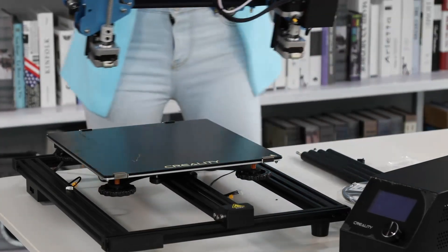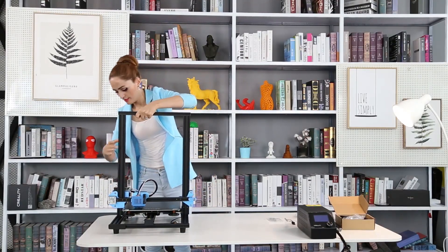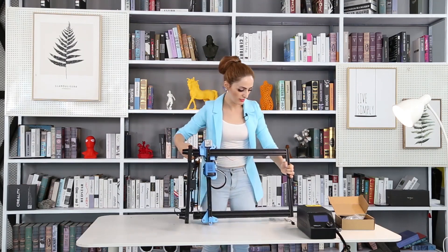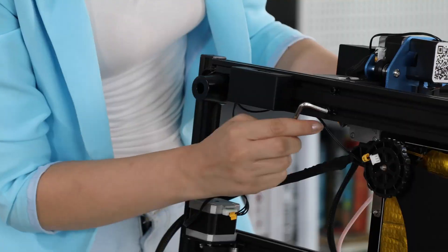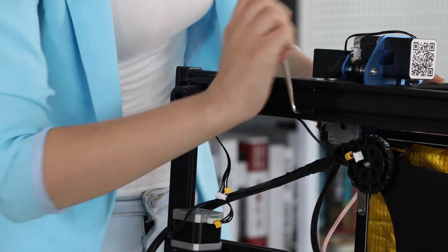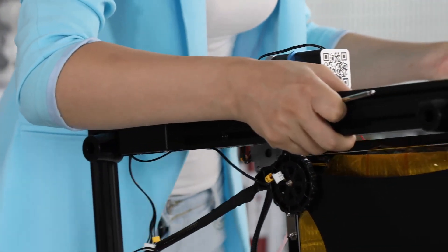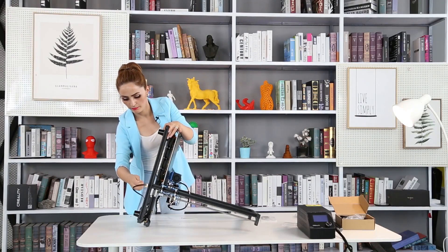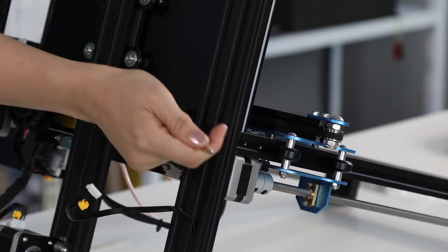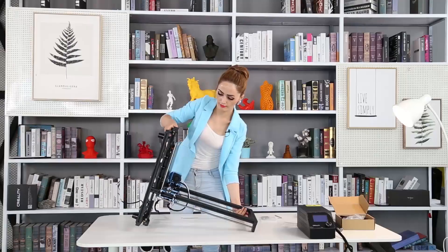Okay, this big part — seems like it goes here. I think this is the wrong side. I will just turn it around and put it on the side so I can install it. Installing, not that difficult. I'm done with the top screw. The second one — nice and easy. And you go to the other side. Nice and easy. And this is the last one. Yes, nice and easy.